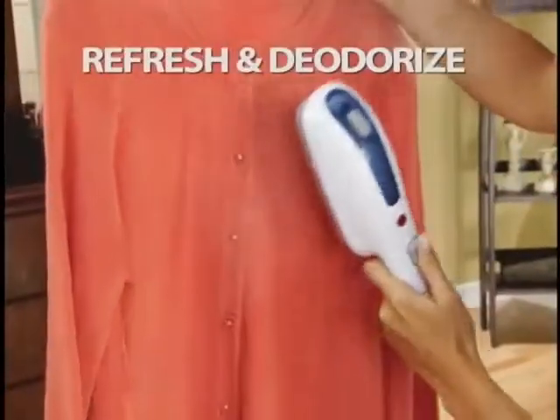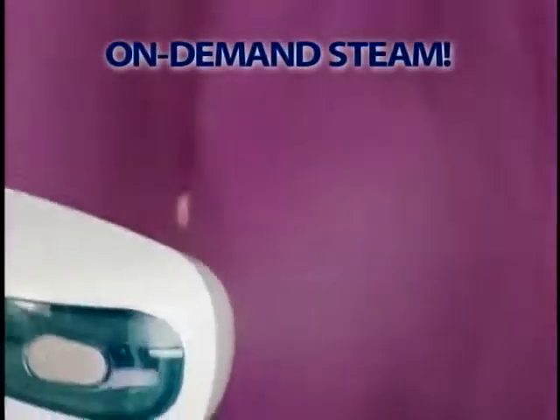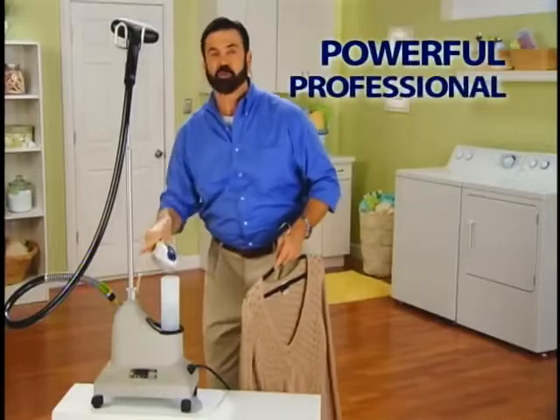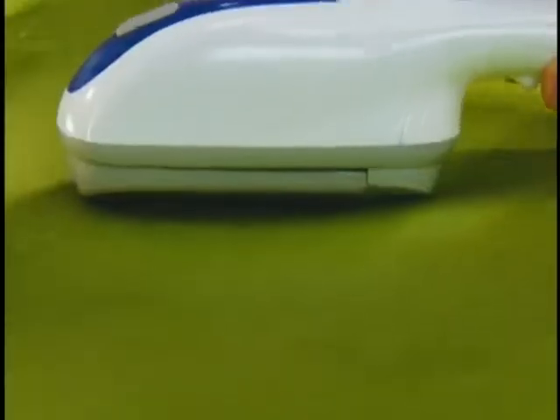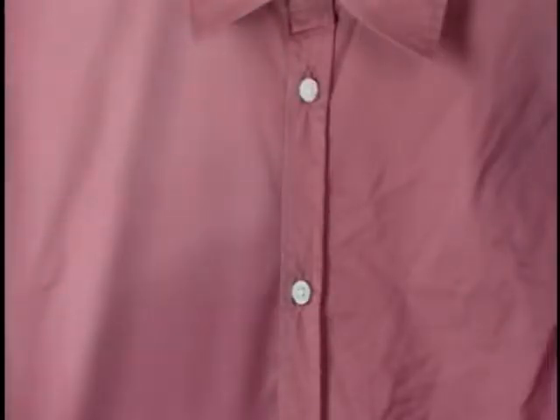Use the power of steam to refresh and deodorize and save you money. De-wrinkle that rayon blouse in seconds. Rejuvenate a suit jacket that you'd normally dry clean. The secret's the on-demand steaming element that puts the power of this professional unit right in the palm of your hand. It instantly generates a controlled burst of superheated steam, giving you powerful professional results every time.